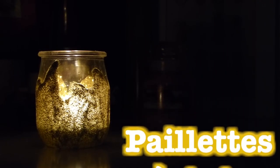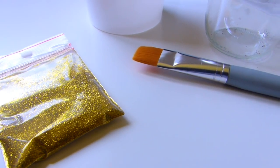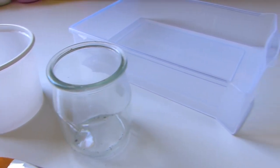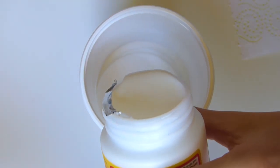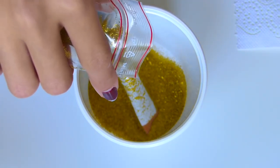Le premier bougeoir est un bougeoir à paillettes que je trouve juste trop trop chou. Pour le réaliser, vous aurez besoin de paillettes de couleur de votre choix, d'un pinceau, d'un pot en verre, d'un récipient pour le mélange, et d'un autre récipient plus grand pour éviter de mettre des paillettes partout. On va également avoir besoin de colle liquide à rendu transparent, c'est vraiment très important — j'ai utilisé de la Mod Podge.